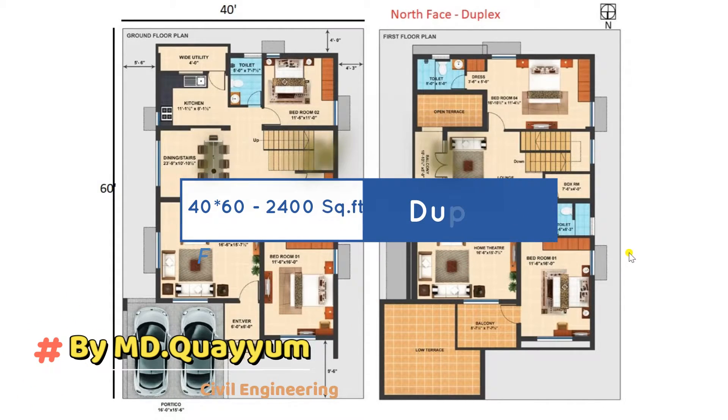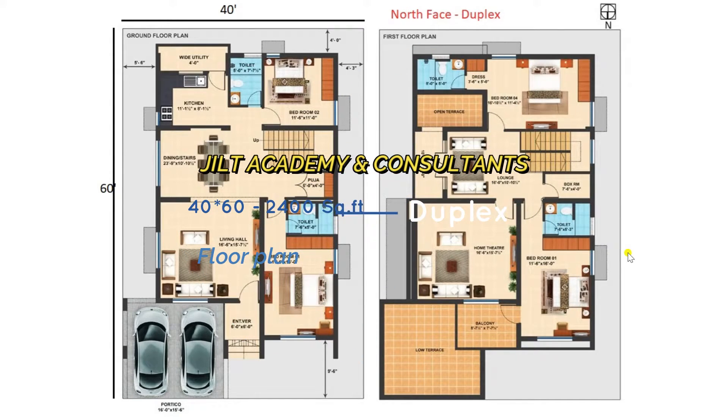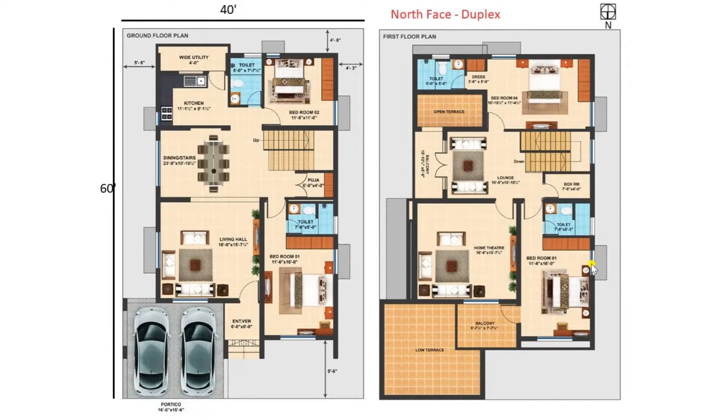Hello friends, I am back with a new video. I am MD Fayyum, civil engineer. A warm welcome to all the viewers of JILT Academy.